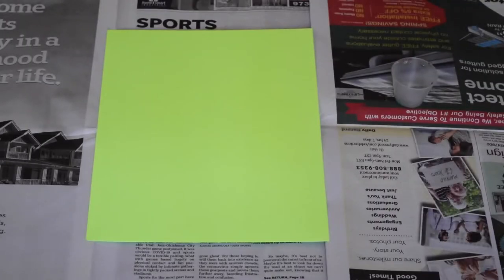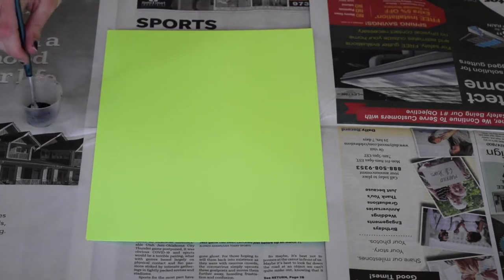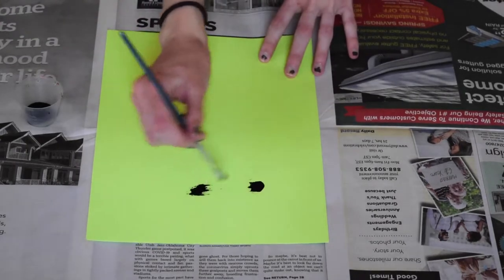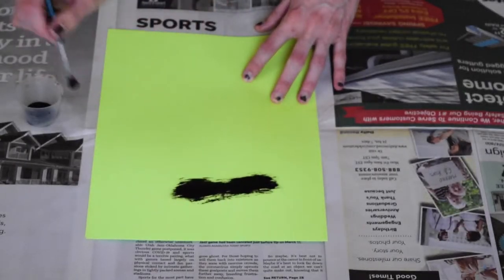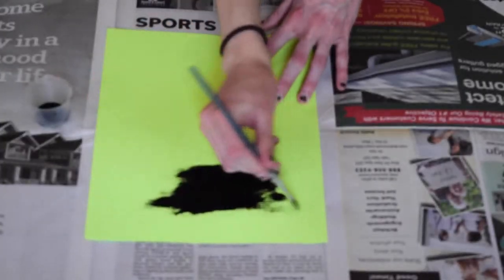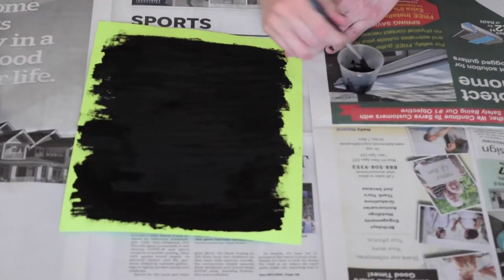First, choose the cardstock you want to use. Whatever color you choose will be the color that pops through and forms the lines of your work. I'm using lime green, which means that any of my designs will be green colored. You're going to paint the entire sheet with long brush strokes, and you want to make sure you're not layering the paint on too thickly. We want a nice thin coating of paint.